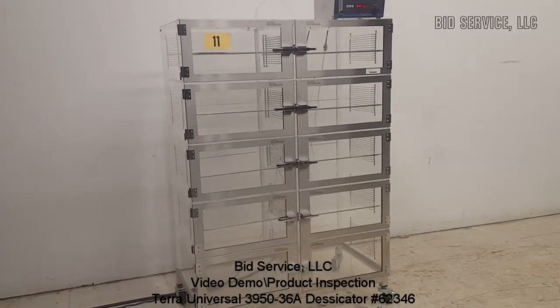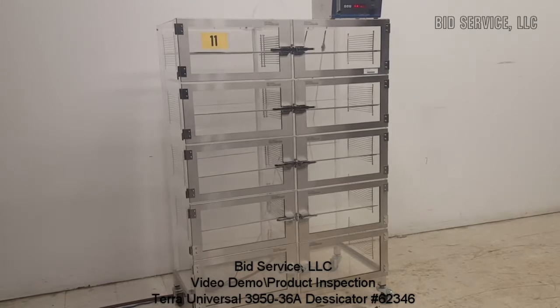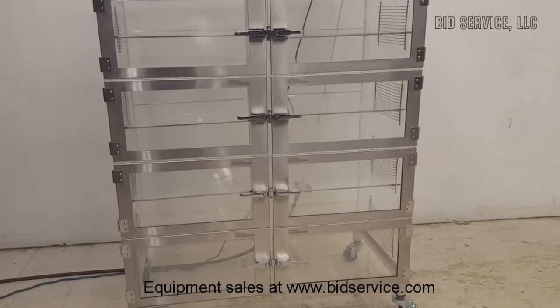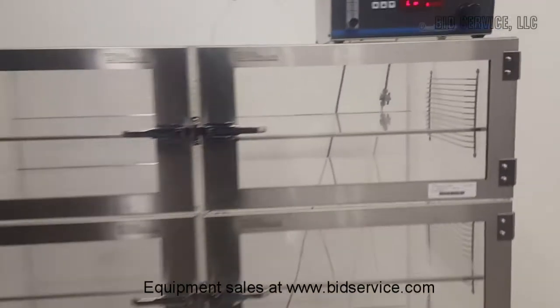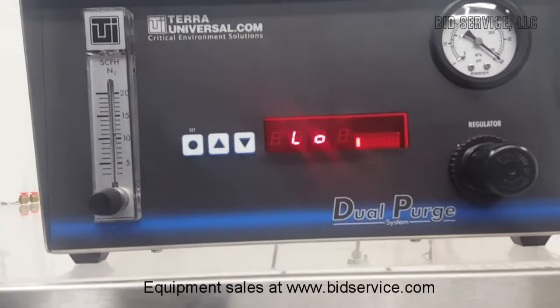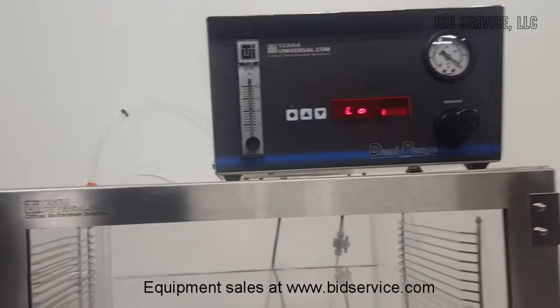This is the Terra Universal 3950-36A desiccator. It has a dual purge controller. Right now it's on low purge.